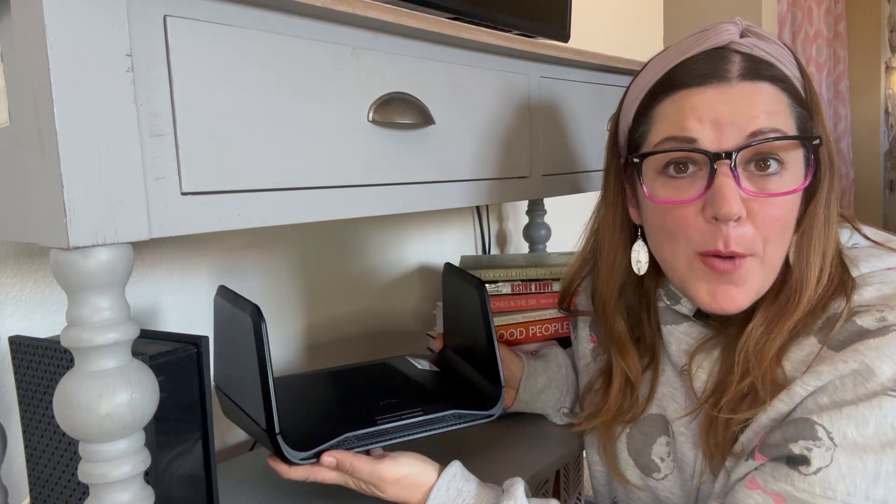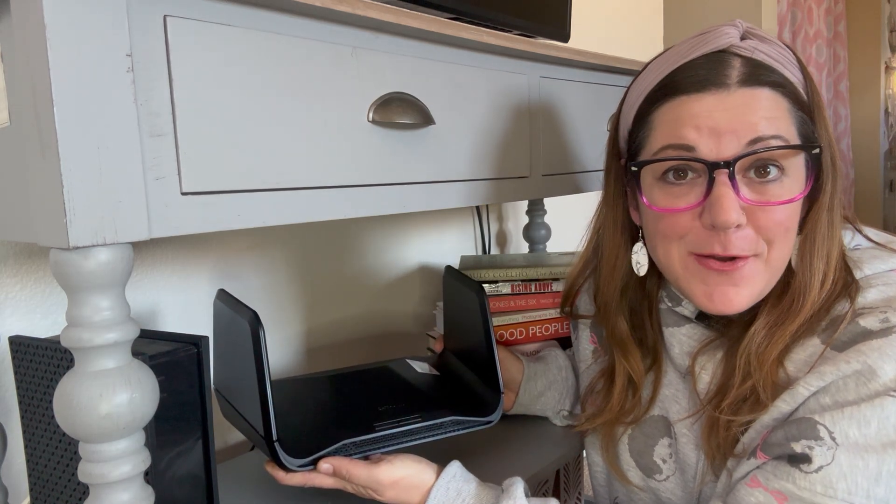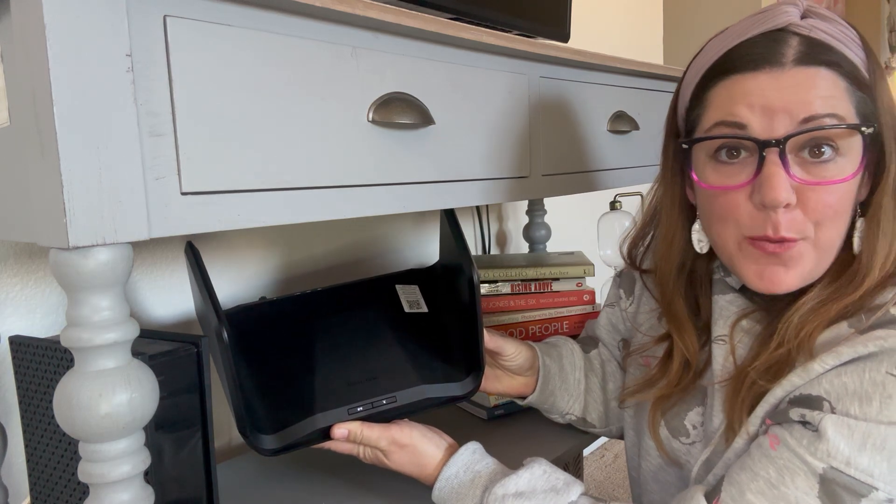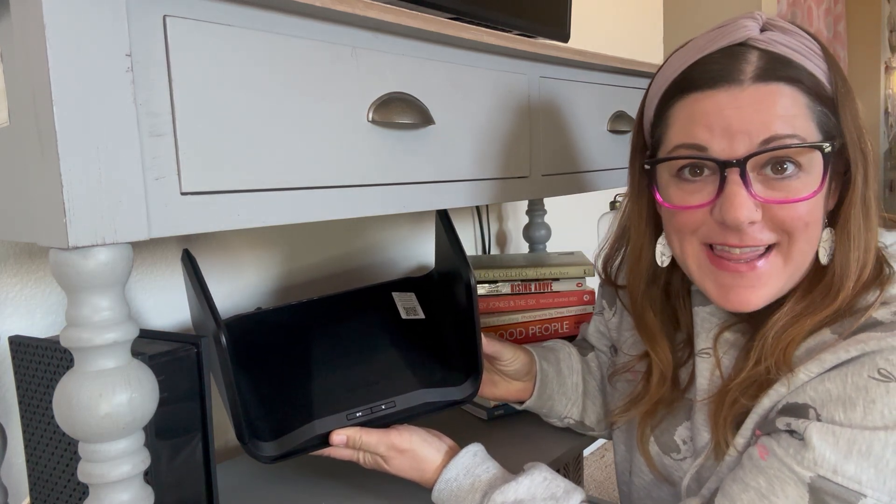Something we always talk about in our router placement videos is never hiding it on a lower shelf. However, I am pretty limited for space, so I'm going to see how it performs on this lower shelf, and if I do notice a decline in quality, then yes, I will move it to a more elevated position. These two front lights are now on, so we should be ready to get things finalized in the app.